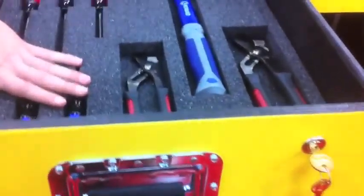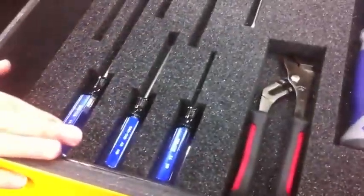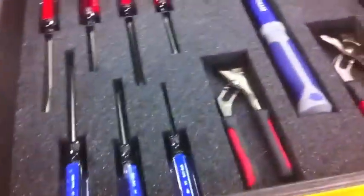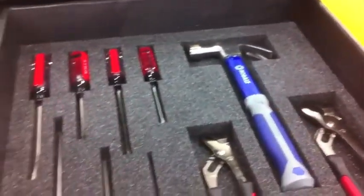Each individual tool is in its own compartment, and this is really important to show. If you have to pack this case up in a hurry, you can easily open this drawer and look at it, and if there's a spot that is empty, you know that you have a tool missing. That helps you on a road game when you pack up quickly — it helps you know something's not there, or if you're in an in-game situation and that helmet needs some repair.